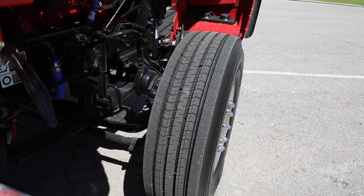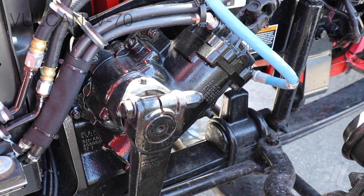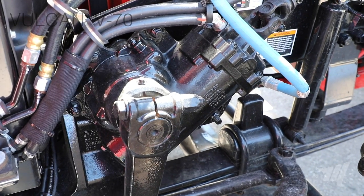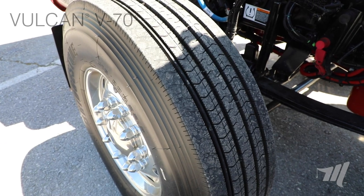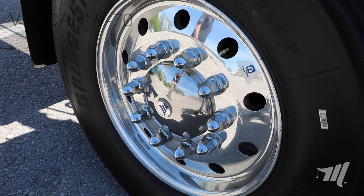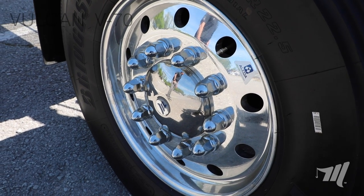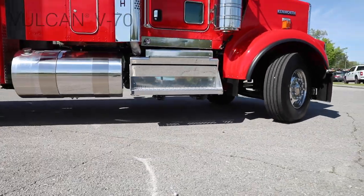To maximize turning radius, we do a 20k D-rate. We'll use a 16k spring pack along with a 16k steering gear from Shepard or TRW. We spec this with a 315 tire that requires us to use a nine-inch rim. Using the proper nine-inch rim, you want to use the four-inch offset that extends the outer wheel ends to maximize the turning radius with a D2000.